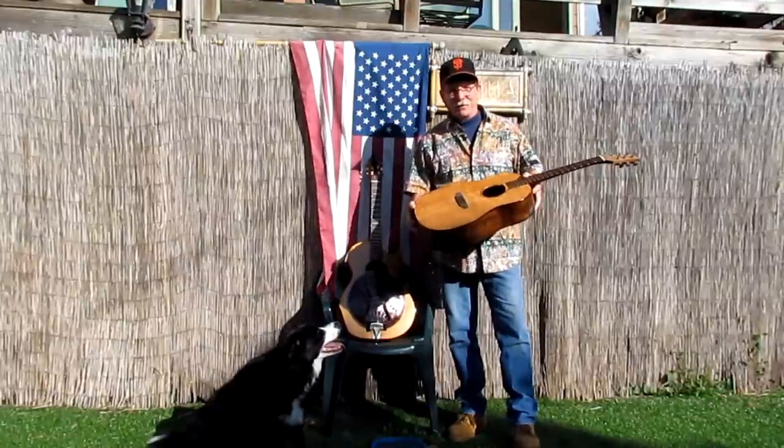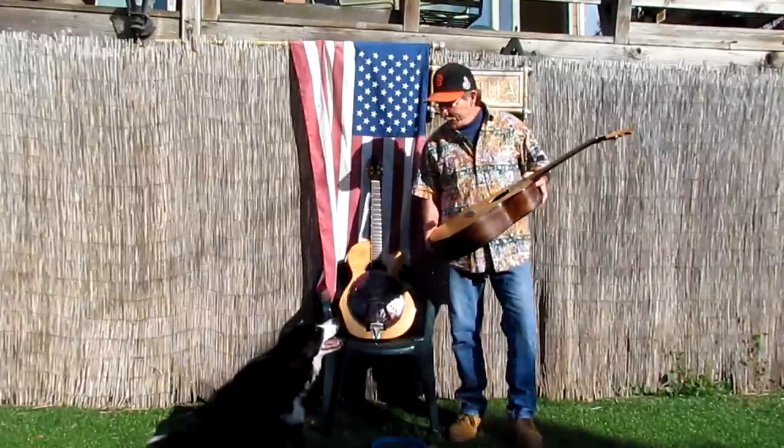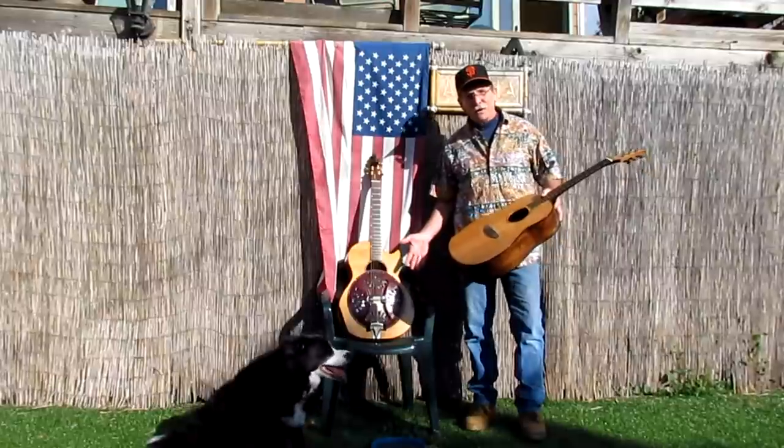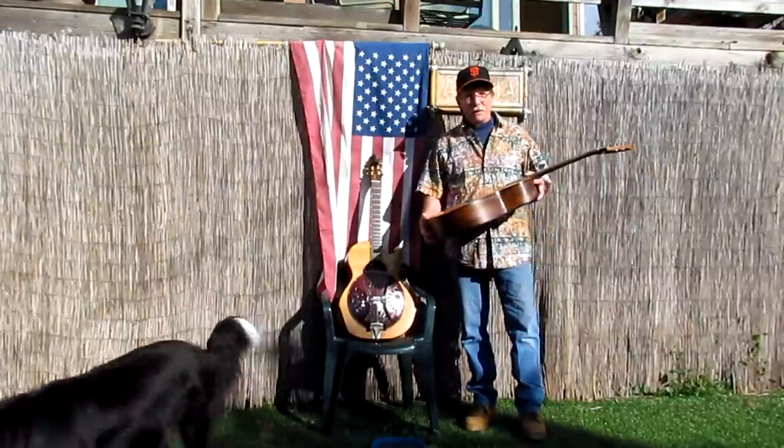Today I'm going to show you how to take this acoustic guitar — it's an older one, cracked up top, and I haven't played it for a long time — and make it into a resonator guitar, or Dobro. Dobro is actually the brand name, and I like the sound and like to play it now and then.